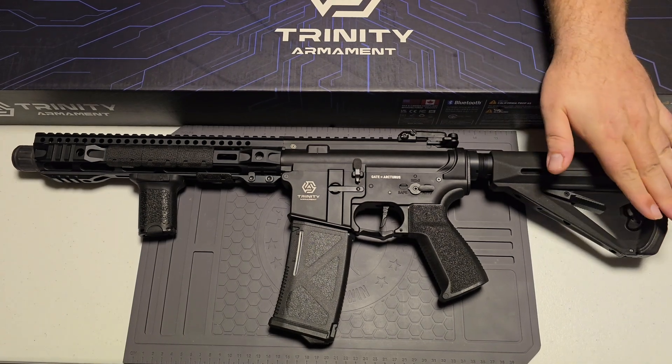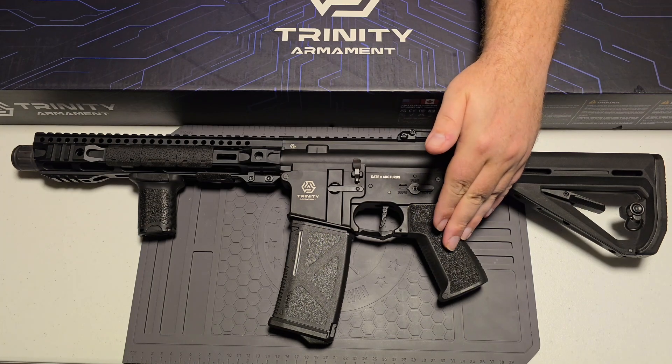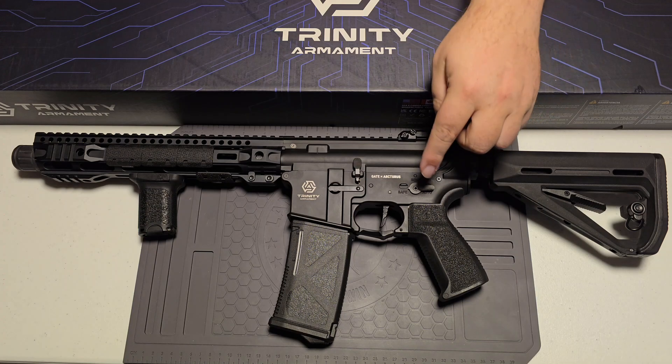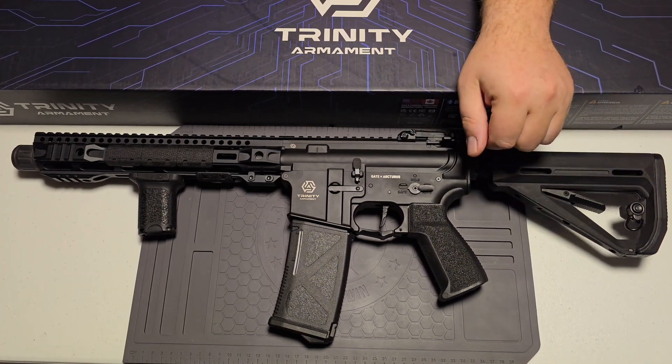The only things that are plastic on this are your stock, your grip, and the magazine. That's it. Everything else — your switches and all that — is metal.